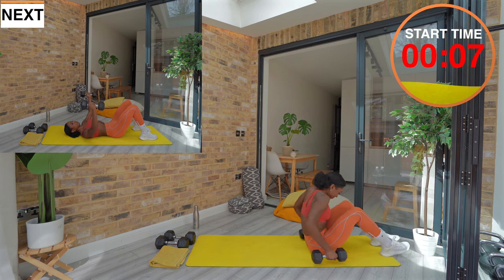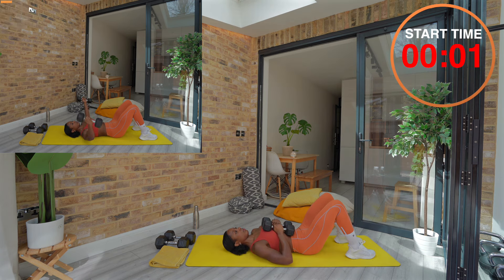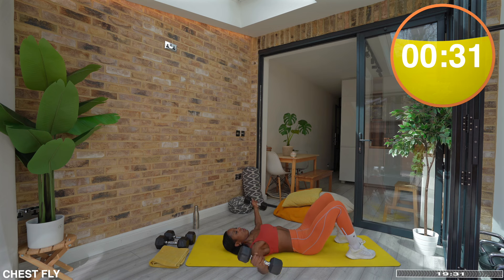Our first exercise will be chest flies. With one dumbbell in each hand, extend your arms above your chest with your palms facing each other. With a slight bend in your elbows, lower your arms out to the sides and then bring your arms back together, squeezing your chest at the top. Always bring the dumbbells down with control — not letting gravity take over — and keep your wrist strong so that your knuckles aren't rolling back.